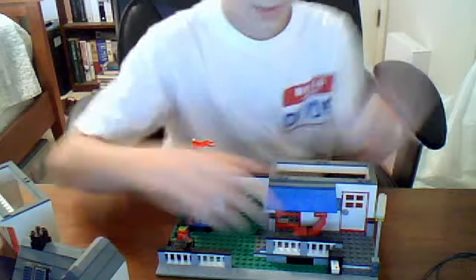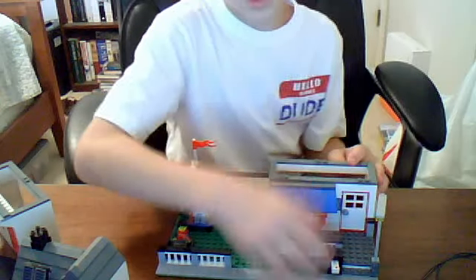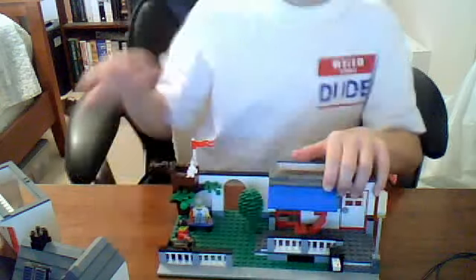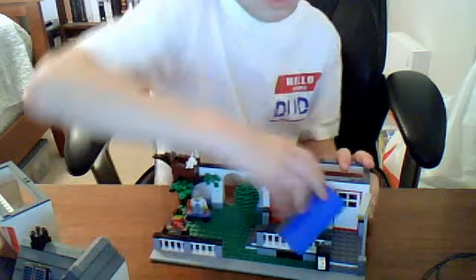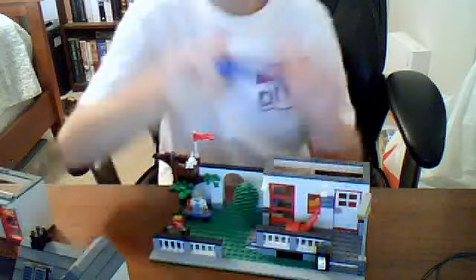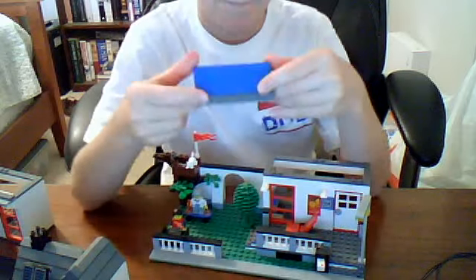I thought that was really cool when I saw it on the box. Since I got this around Christmas and I wasn't really expecting it — it wasn't on my want list, it was just sort of on the side — I thought it was cool to get it. And here's another easy remove part — it's the shed part.